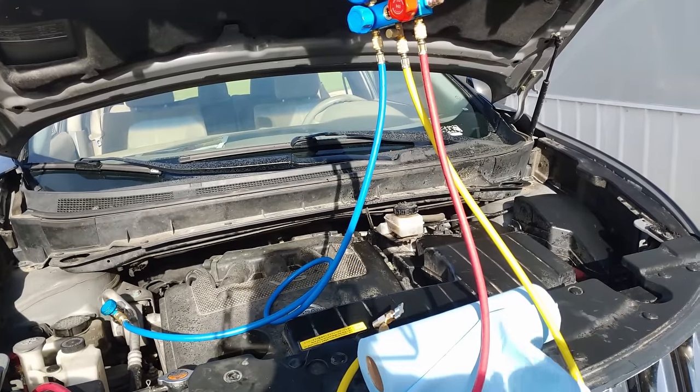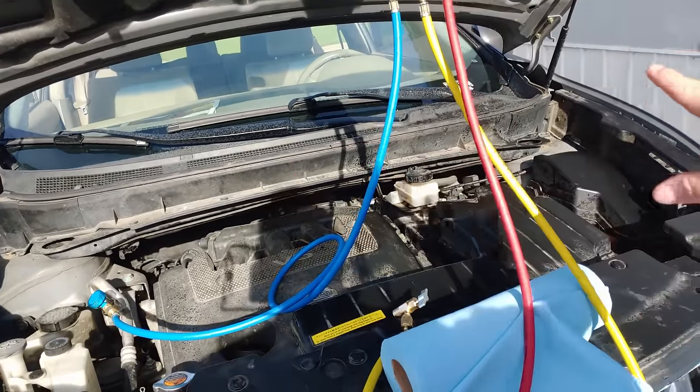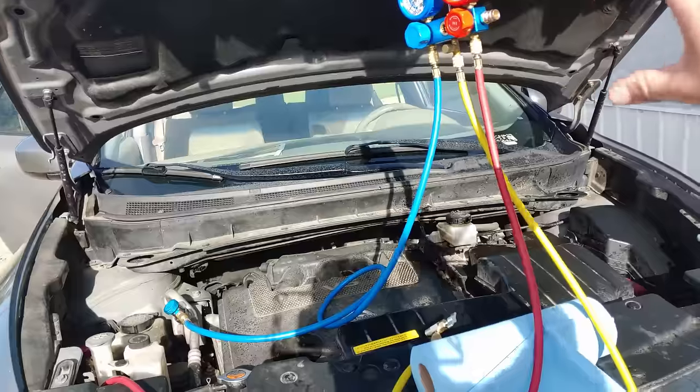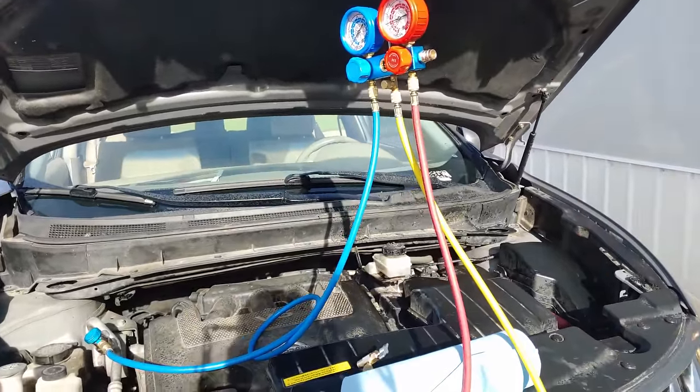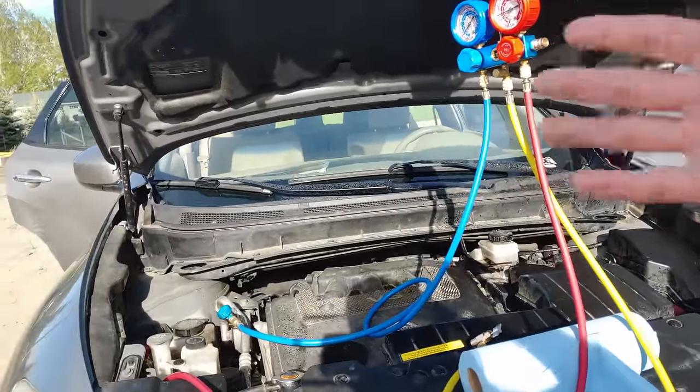I did spray my entire engine bay and windshield with PAG oil while bleeding the yellow line to get the air out — but we now have nice, ice-cold AC.